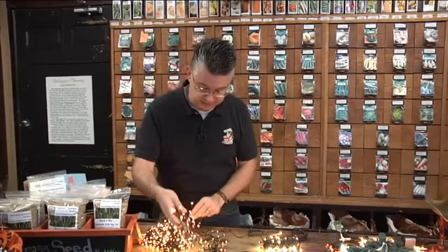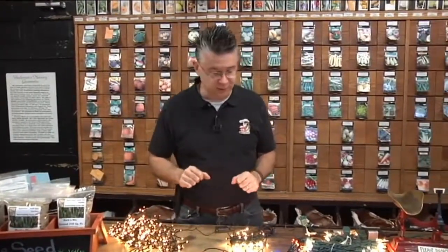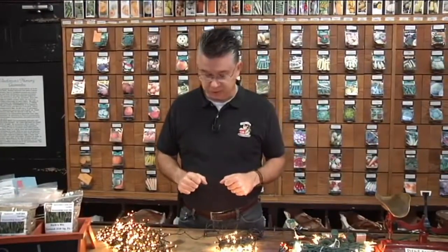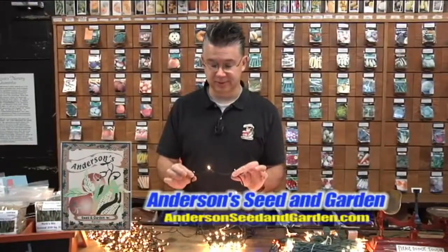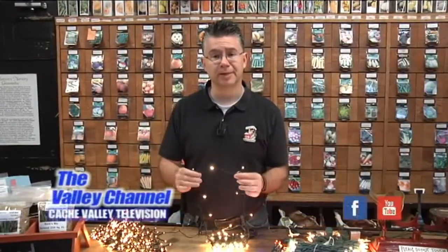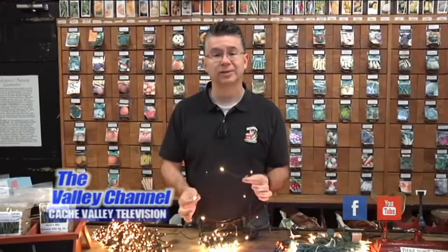They come in a lot of different sizes, so there's a lot of variability in how large a set you need. Some great new innovations in Christmas lighting and outdoor and indoor holiday lighting — you've got to come in and check out our new micro LEDs because they truly are amazing and will revolutionize the way we light during the holidays.